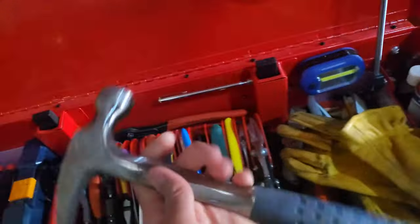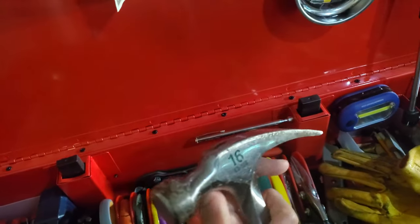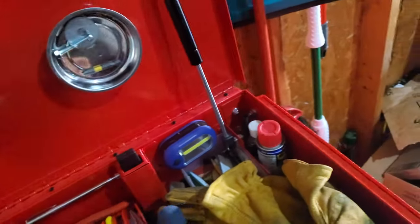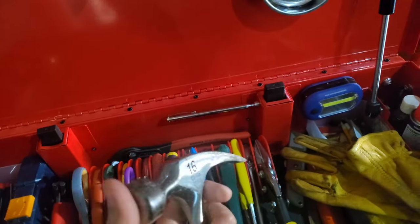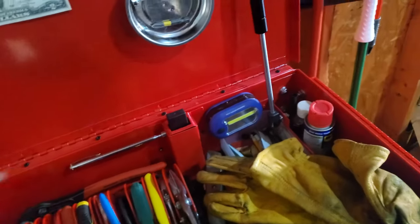Absolutely need a hammer — you can't get around that. Don't necessarily need a heavy swing-style, but for DIY projects a 16-ounce is adequate. 20 ounces is a little heavy. I don't think I've ever needed more than 16 ounces in everything I've done.